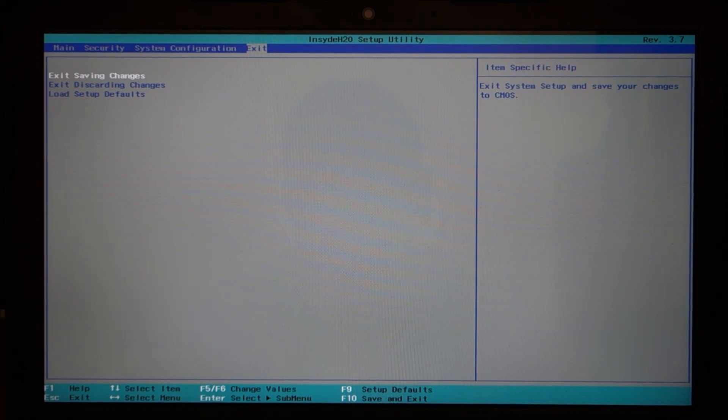That's all you get under system configuration. And then there's exit — you can exit saving changes, exit discarding changes, or load setup defaults.